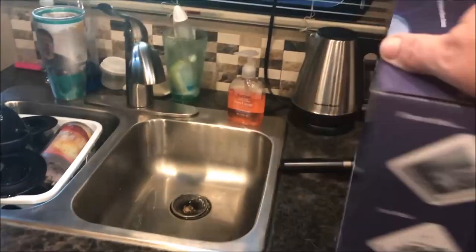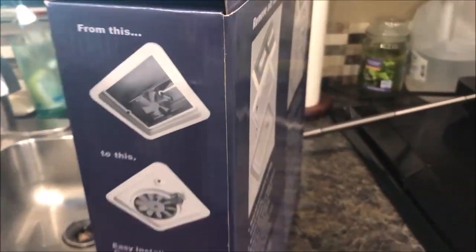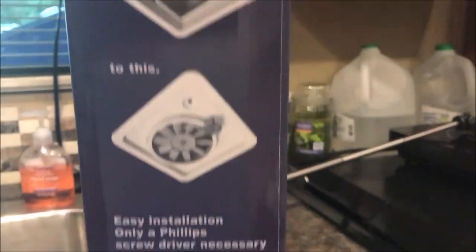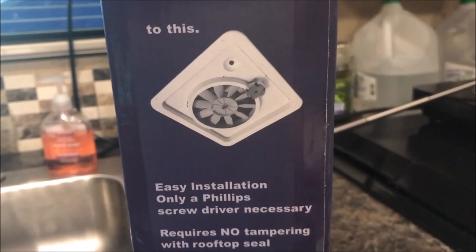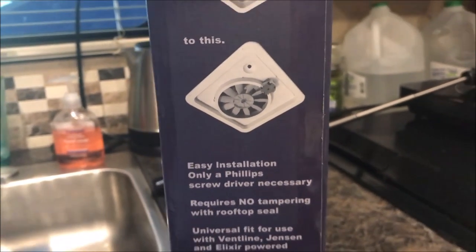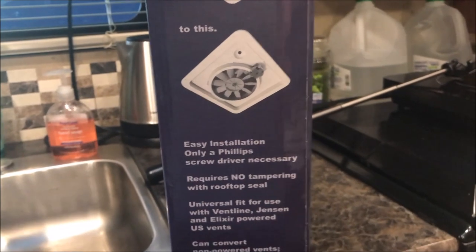Hey YouTubers and RV fans, today on Paddy Wagon Travels we're going to be installing the Heng's Vortex 2 fan. Here is the fan still in the box — I just got it from Amazon today. This is the Heng's Vortex 2 fan and we're going to put this up today. They say it's a pretty easy installation; all you need is a Phillips screwdriver. So let's do an unboxing and see what it looks like inside.